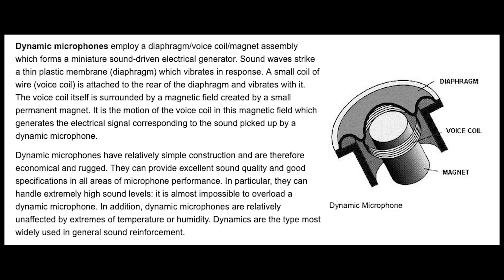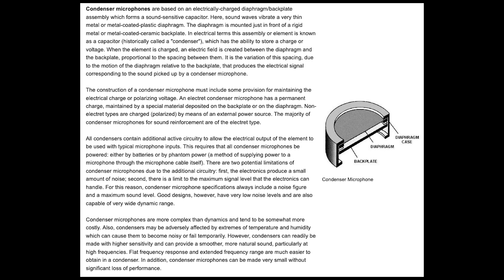Here we have a technical explanation of a dynamic mic - feel free to pause and read it, maybe take a screenshot. Here we have a technical description of a condenser microphone as well. Personally, I look at microphones as: what kind of mic do I need to record the thing I want to record? It's very basic the way I look at it. I don't care technically about what's going on - the only thing I care is does the mic give me what I need.